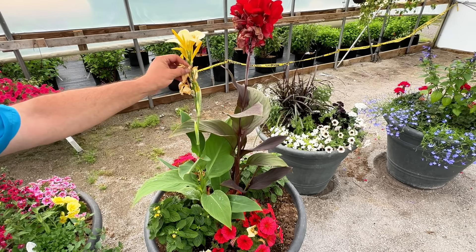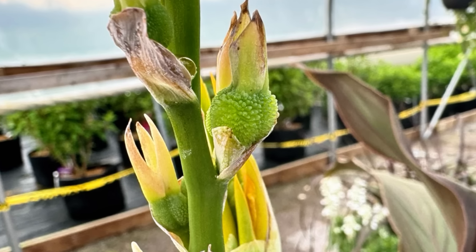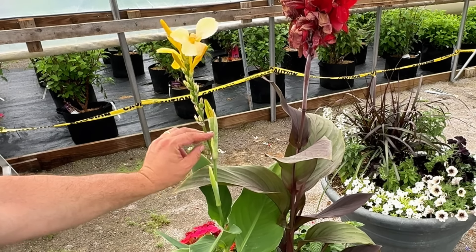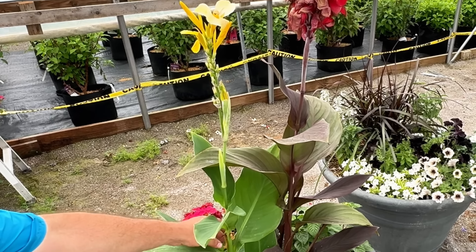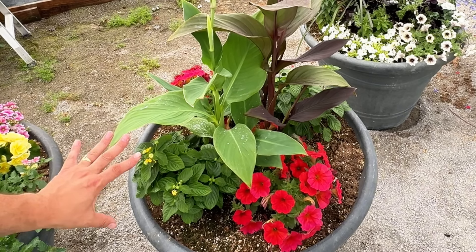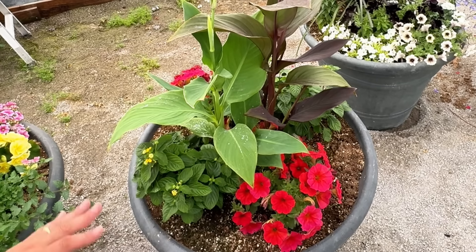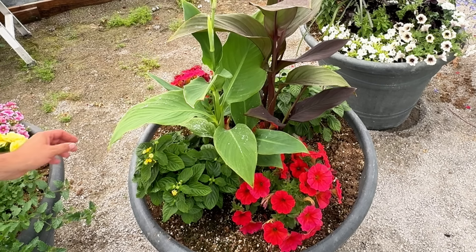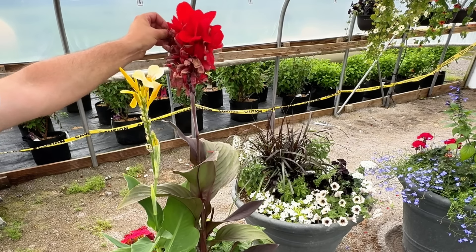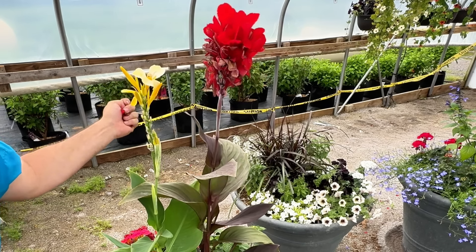For this one, sometimes I'll just pull off the spent blooms on the canna. I do kind of like the seed pods that show up on these — they start getting really big. There's still more blooming here, so I'm not going to cut it right now. I just clean up little bits that fall because I don't want those all over the place. The lantana right now doesn't need any attention. The petunias have some spent blooms, but if these were outside they would just blow away, so that's pretty good.